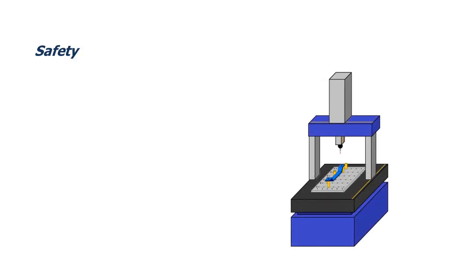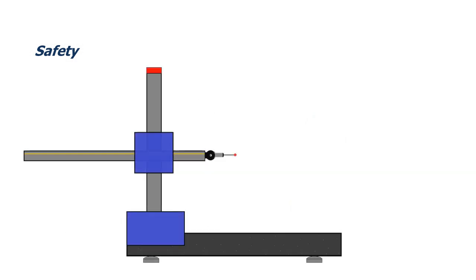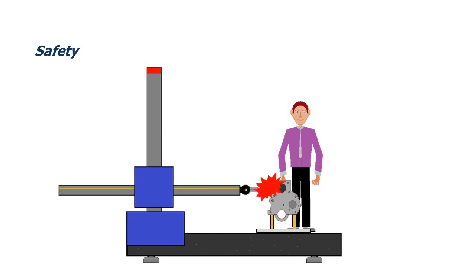Collisions between the probe or quill and the component or the fixture are undesirable but do happen. Besides any resultant damage, you have to be careful of knocking the component off the fixture. If the fixture raises the component off the bed of the CMM to allow access to the underside of the component, any such collision may result in fingers or toes being trapped by the falling component or fixture.